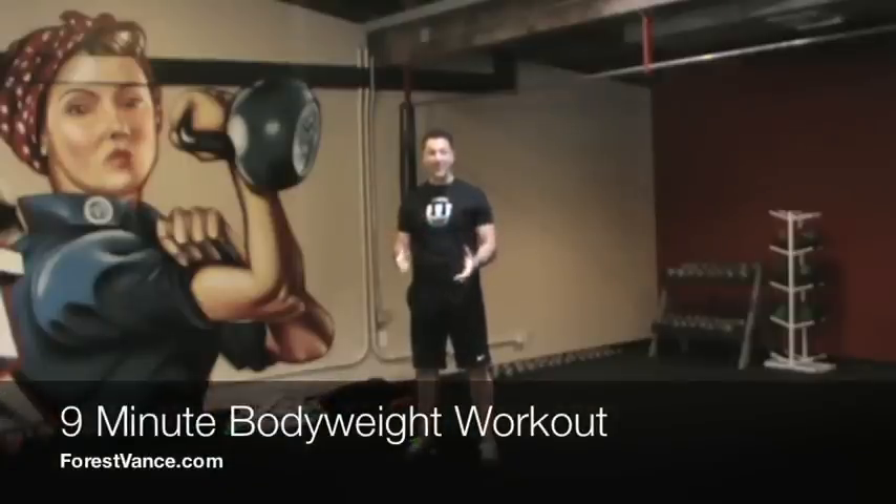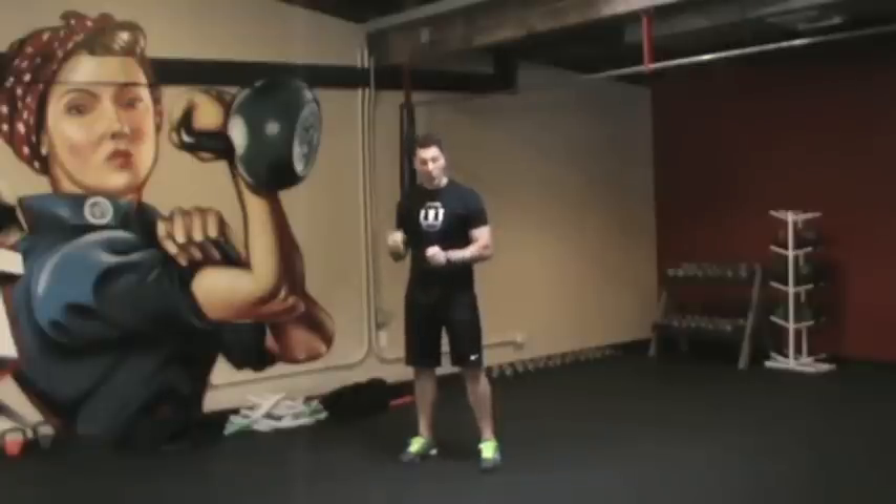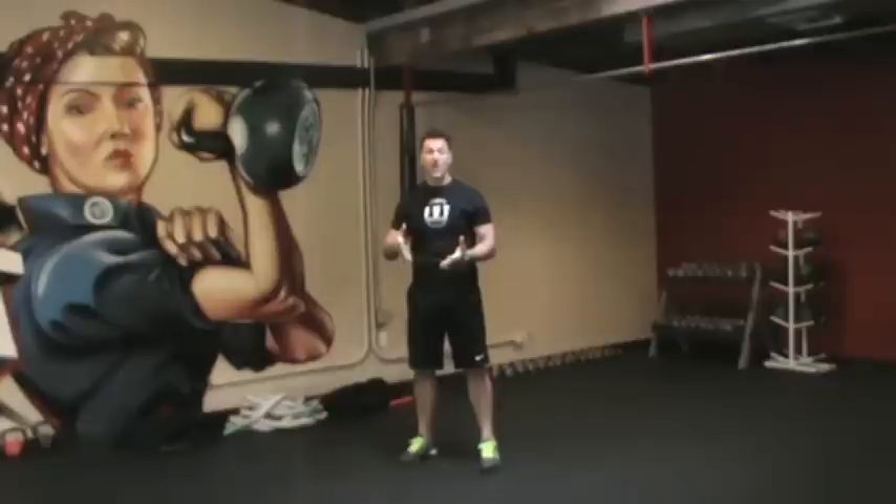Hey, Forrest Vance here from ForrestVance.com. I have a nine minute body weight only workout for you today you can do anywhere. This workout is going to crank up your metabolism, help you burn tons of fat and get you going for the day. So let's start.